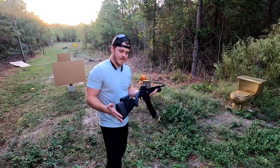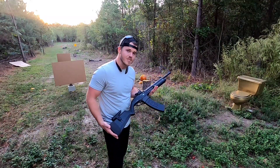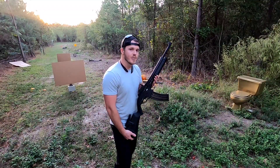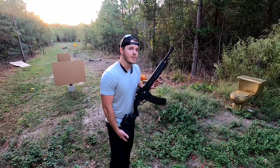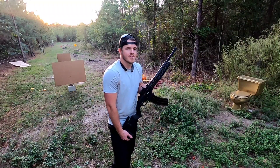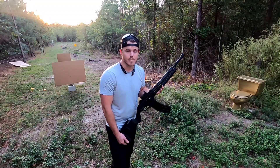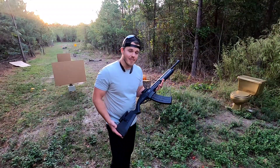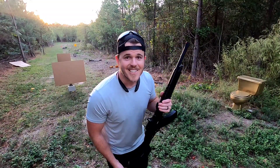Be sure to like, subscribe, and share for more videos to help support us. We've also got a Patreon now — as many of you may know, YouTube is not very friendly to firearms channels. If you could check out our Patreon, even the first tier is great, and the second tier is super awesome. Until next time, thanks for watching G-Shot Outdoors — we love you and we'll catch you on the flip side.